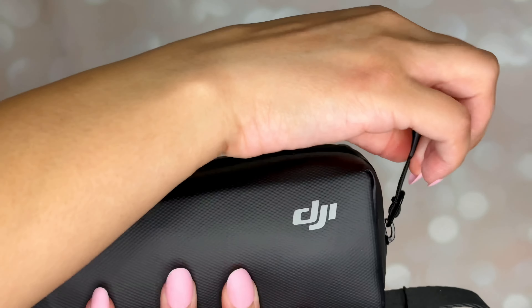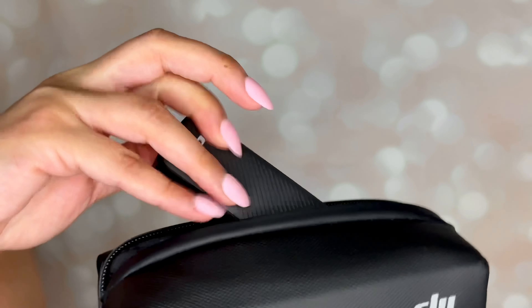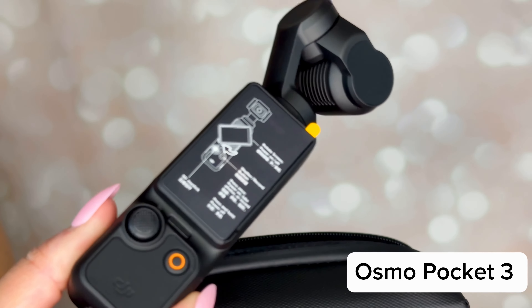This is what the box looks like that the Osmo Pocket 3 comes in. The DJI logo is on the sides, and the back of the box shows you a few specs and what's included in the Creator Combo.